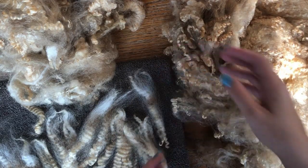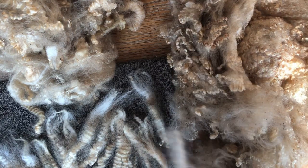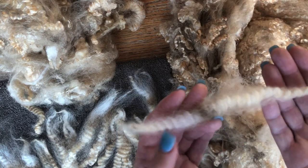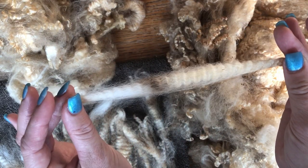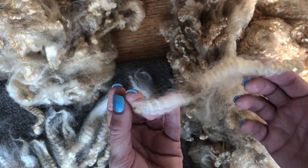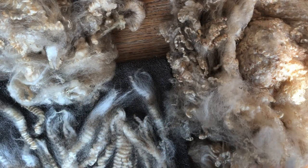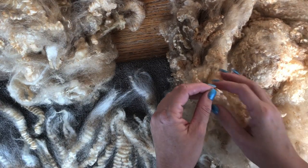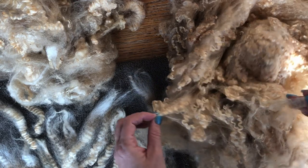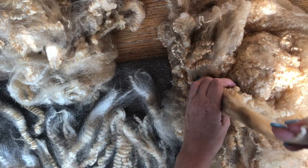I'm just going around the fleece right now, picking out several locks that I'd like to incorporate into my future designs and pulling them out. Look at that one — look how long it is, isn't it gorgeous? There's a little bit of dirt here, no big deal. You can see the yellowing, which is caused by the high lanolin content in this fleece. That lanolin is going to make my hands really soft once I'm finished. I'm just going through and pulling out some locks.